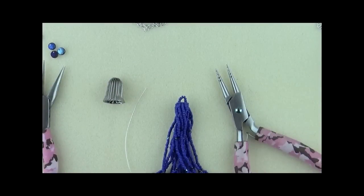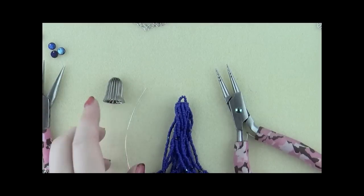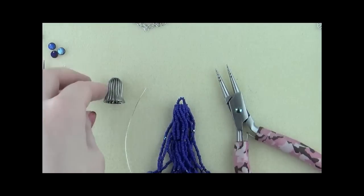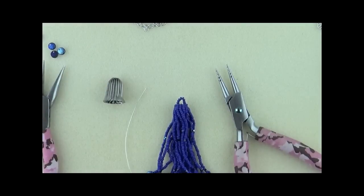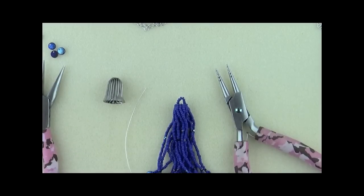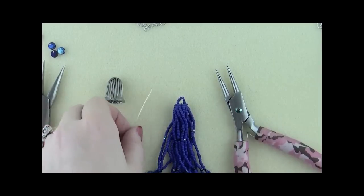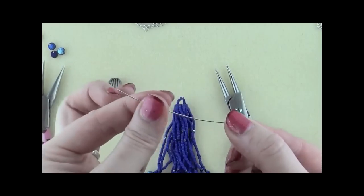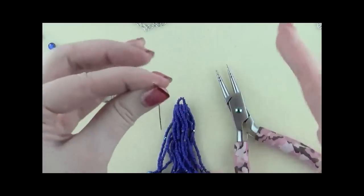Now it's time for the wire-wrapping portion of this project. We're going to be making a double wrapped wire loop with a little embellishment to attach our fringe into our cone and then to our necklace. If you're unfamiliar with a wrapped wire loop or double wrapped wire loop, check out our video tutorial on earring basics or the second part of the video on attaching a clasp to a peyote stitch bracelet. We're going to start with three or four inches of 22-gauge wire — just whatever you're comfortable with to make a double wrapped wire loop.